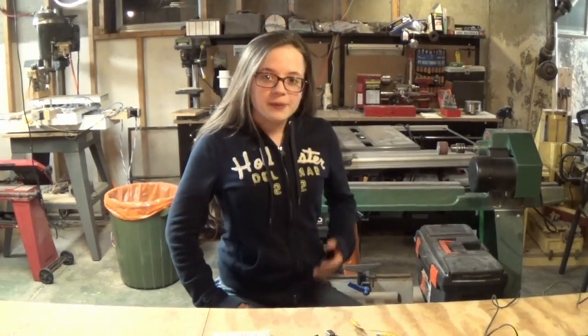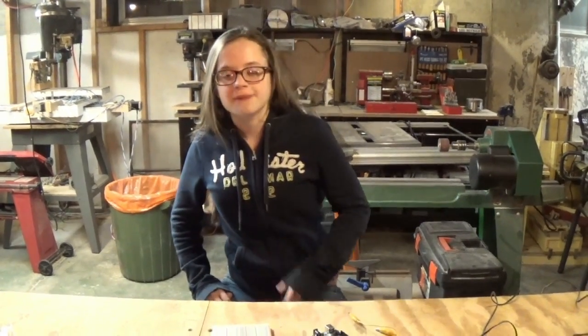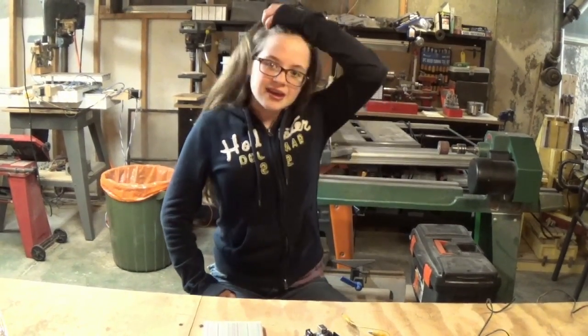Hi kids, welcome back to Hannah's Bug. To remove the paint or rust from my bug, I'm going to use a lot of sandblasting. Sandblasting requires a lot of air volume, not so much air pressure. Air pressure is measured in PSI, while air volume is measured in SCFM, or sustained cubic feet per minute.